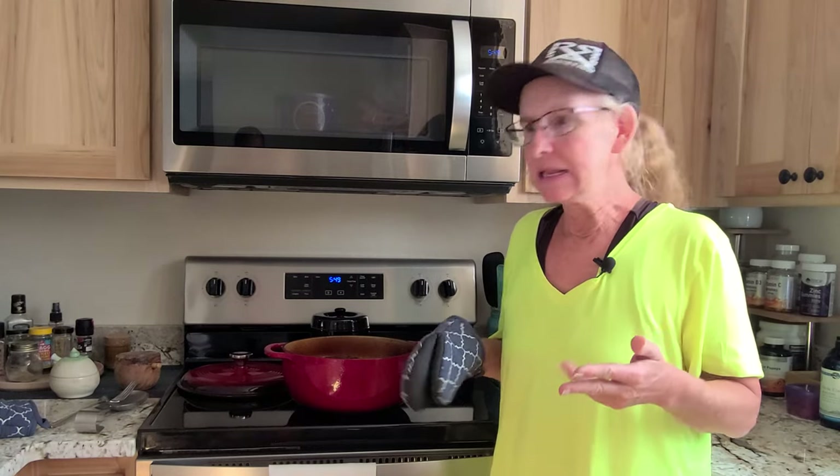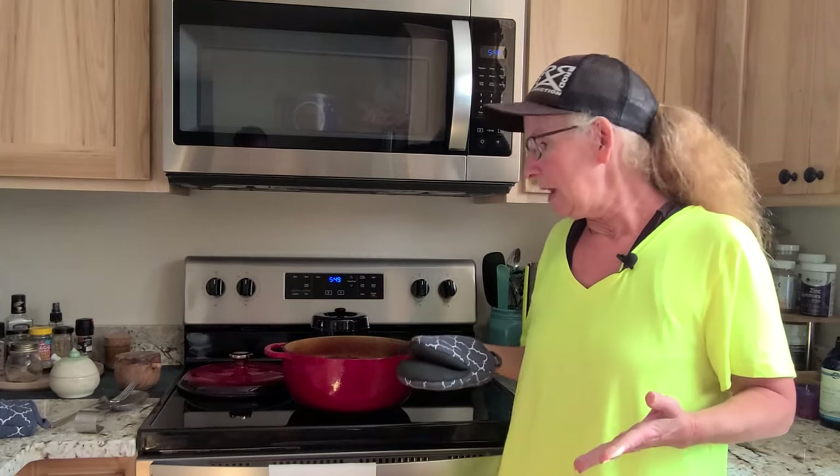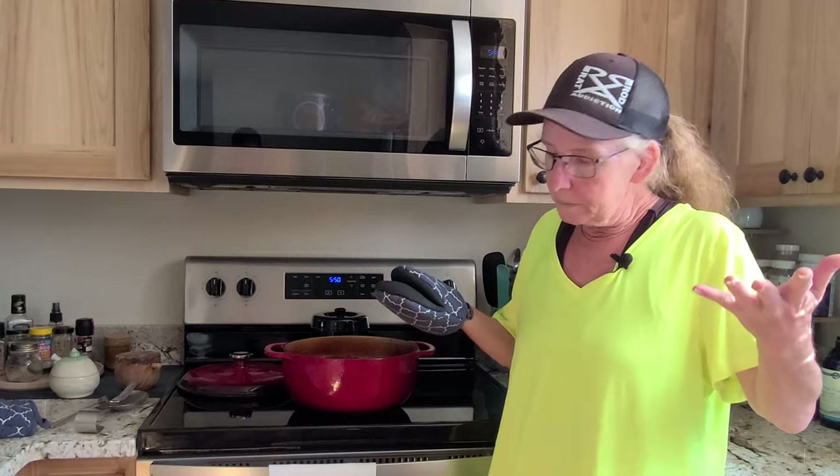You can be making chicken, chili — I know some people make bread in this, all kinds of stuff. Like I said, you can use it on the stove, in the oven, whatever you want to do. It is heavy, keep that in mind, this is not a lightweight thing. Some people use these on a grill too.